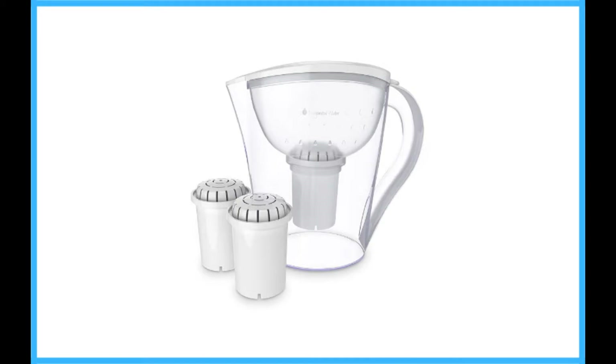Then to make matters worse, the cartridge replacements are among the most expensive. Within two months, you could have purchased an under-sink filter or invested in a water filter that feeds through your cold water line and saved the room in your refrigerator.